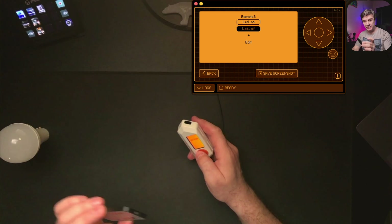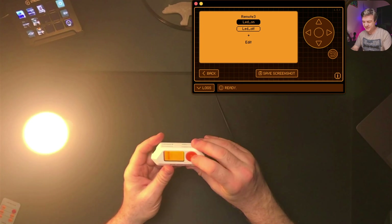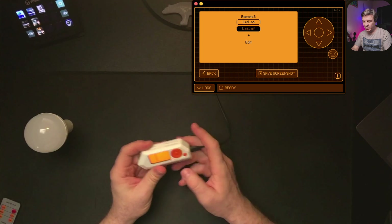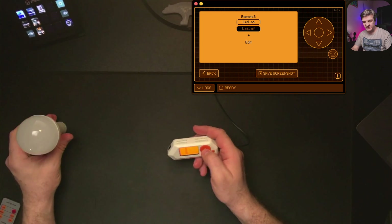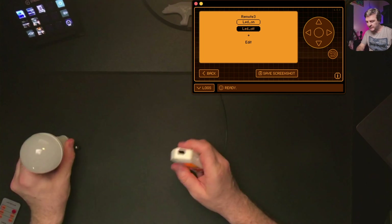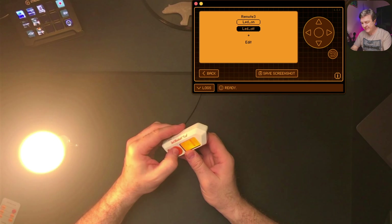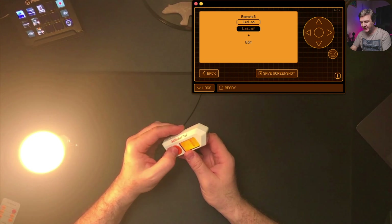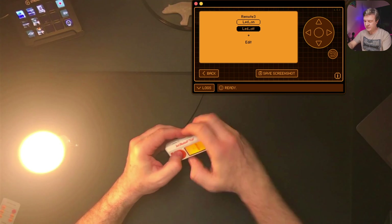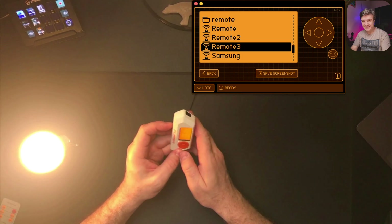So now instead of using the physical remote control, I can use the Flipper Zero — you see, it works. LED off as well. For that to work, you do need to aim it at the receiver. If I turn this around and aim at the wall, it doesn't really work as well. Aiming away from the receiver, it doesn't work reliably.